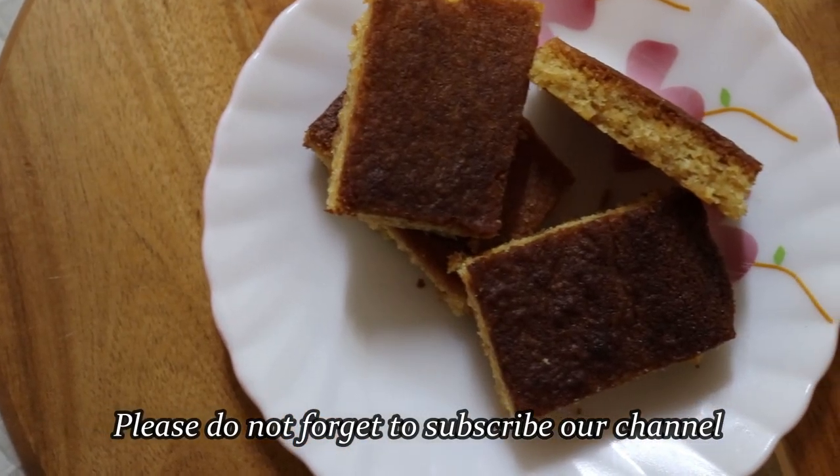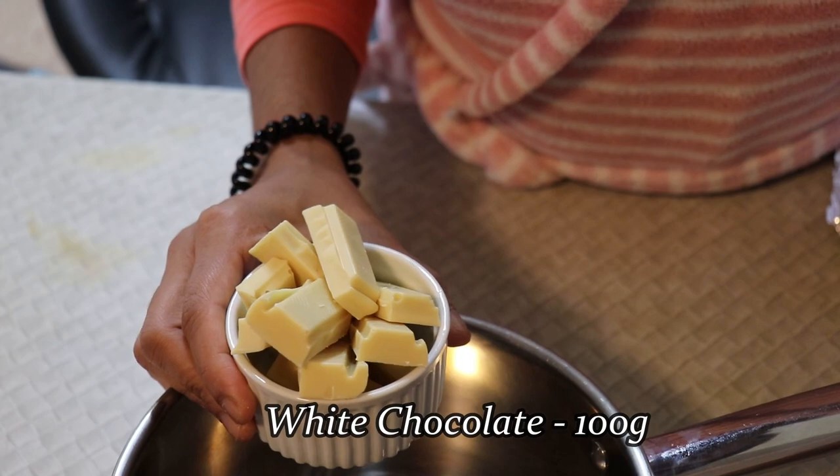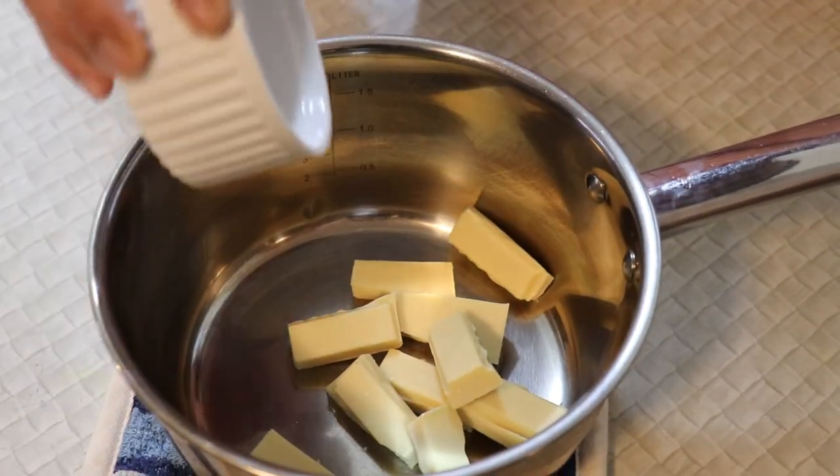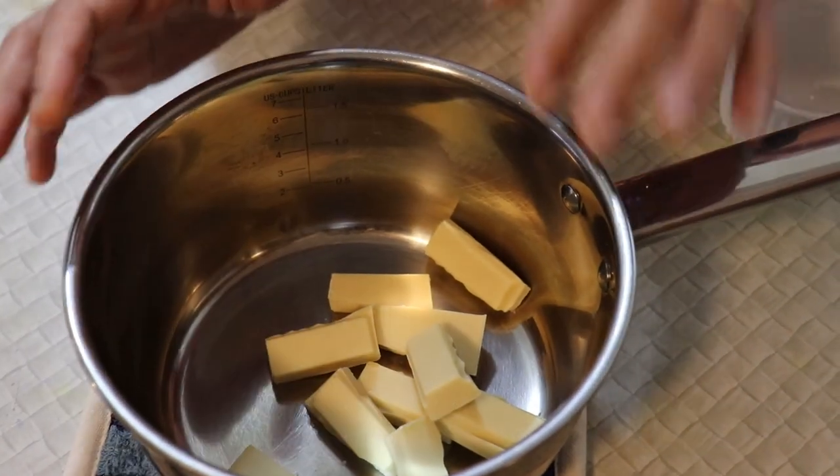Let's add this white chocolate. 100 grams of white chocolate. 100 grams of butter. 2 grams of butter.